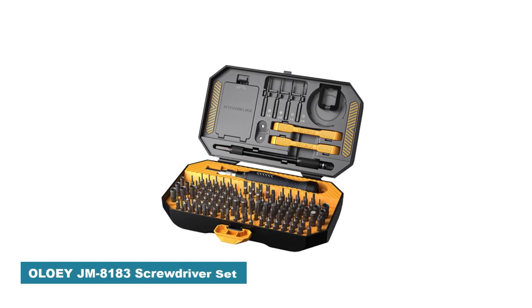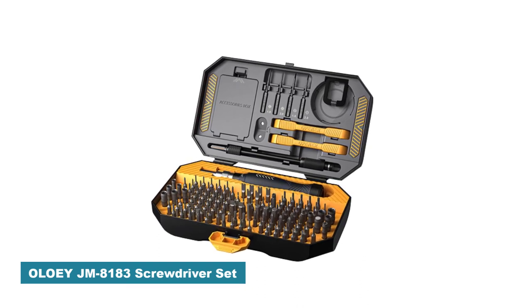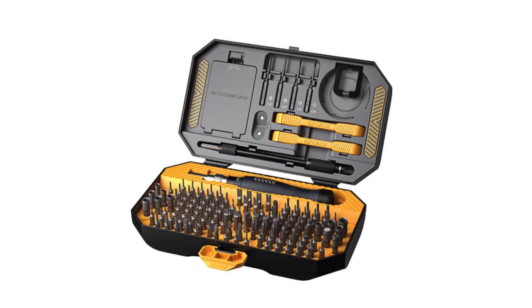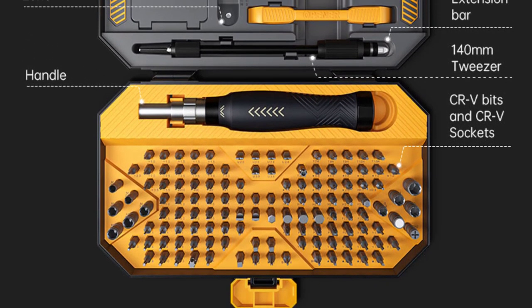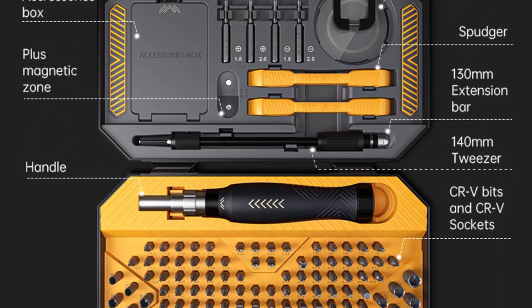Number 5: OLLI JM8183 Screwdriver Set. I recently had the opportunity to try out the OLLI JM8183 Screwdriver Set, and I must say it has exceeded my expectations. This comprehensive set of screwdrivers has proven to be a versatile and reliable companion for all my repair needs. Here are my thoughts on the various features and performance of this screwdriver set.